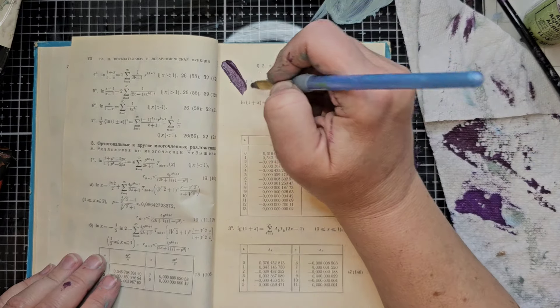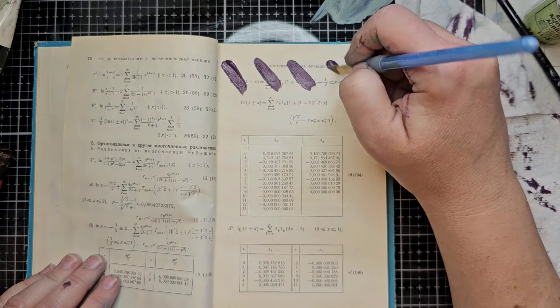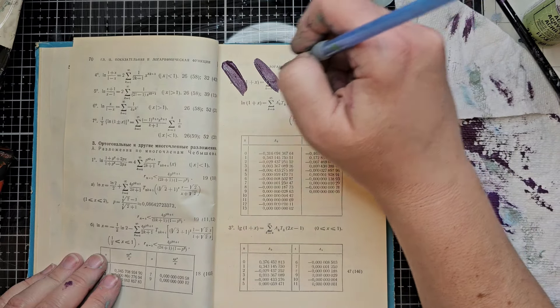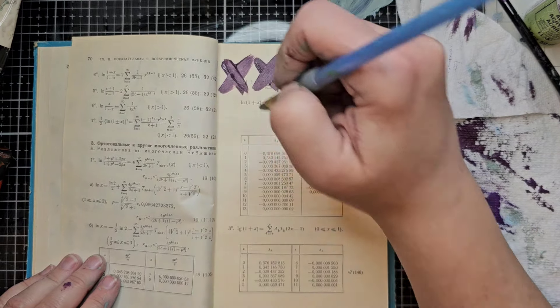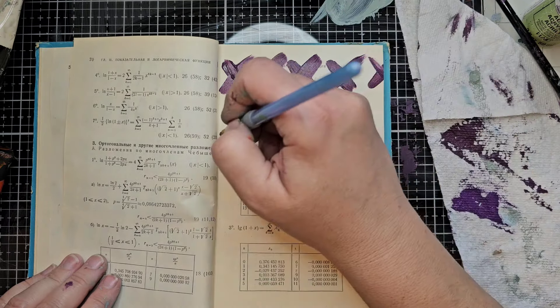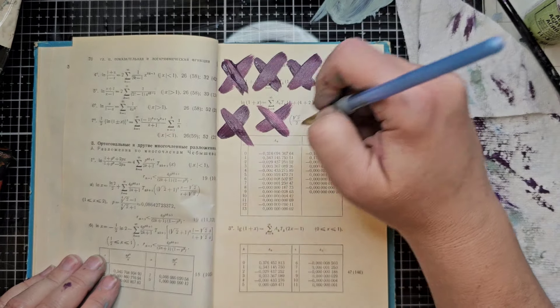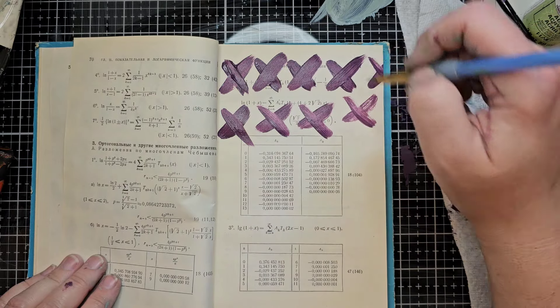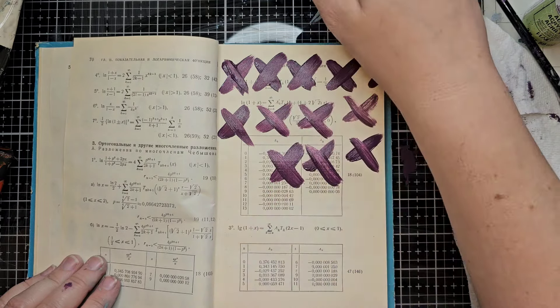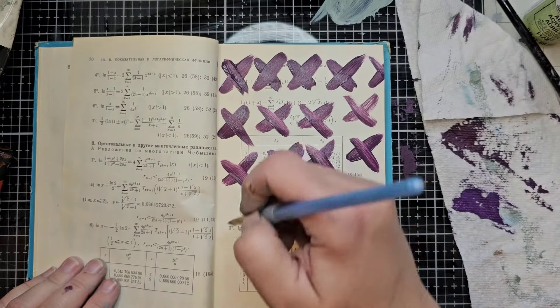Let's move on to the higher contrast with this eggplant color that we got when we mixed the gray purple with the random browns. I don't know if I like it when I do one line and then the next line — or what. The gray purple and the brown, the random different browns that were in there.